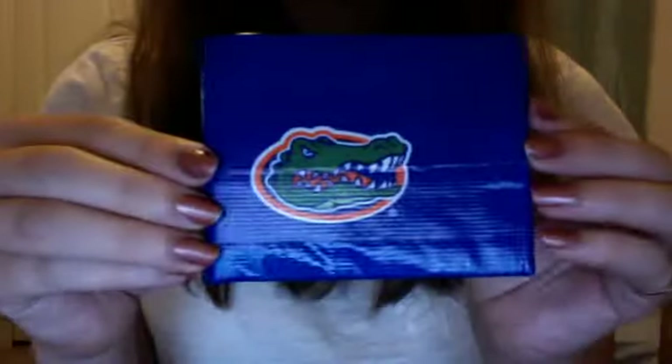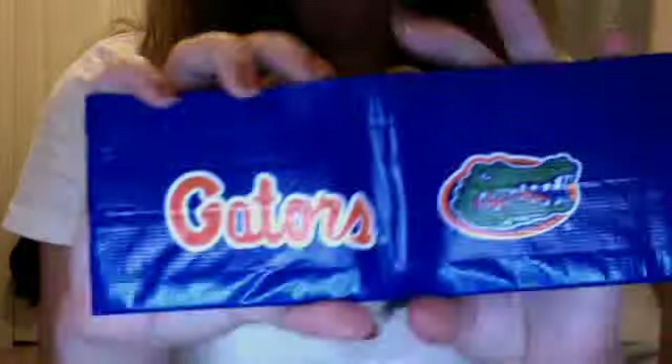Next up, I made this as a gift wallet for him. This is the front. And then the back, I just used blue tape — navy blue, or royal blue — and then I just put a strip of gator tape right here. Then it's blue and orange on the inside, just blue around the edges.